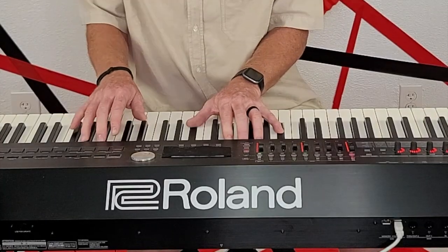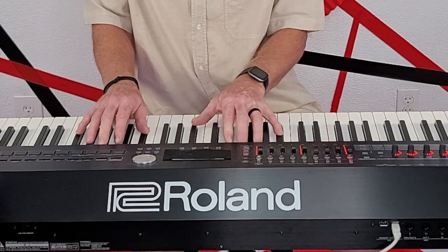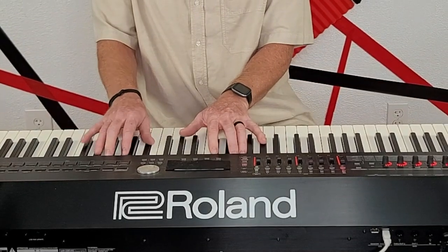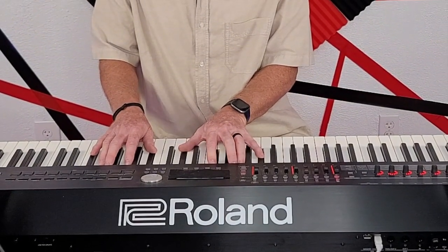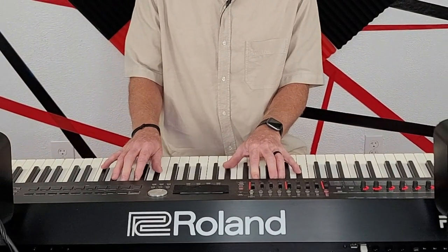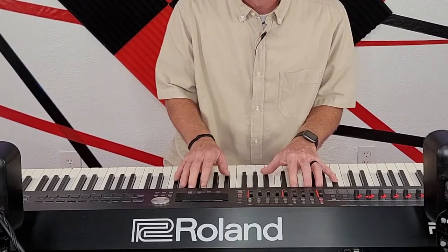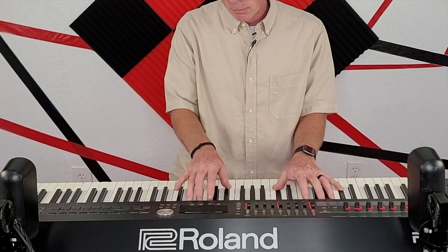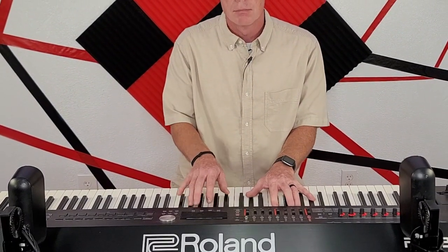Mark made this sound like Disney — it's fully orchestrated, really nice. Here's what this would sound like if we were going to do a ballad.